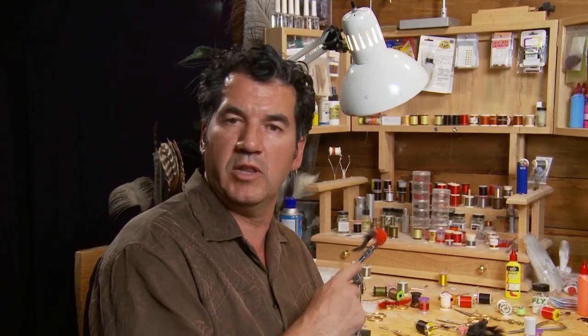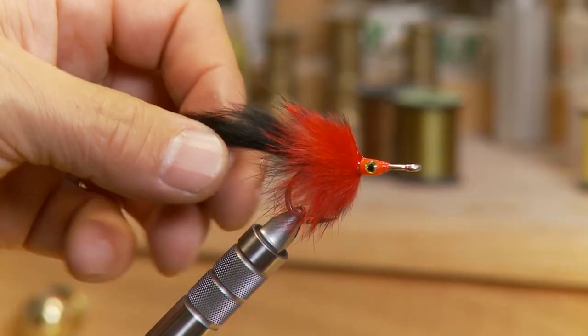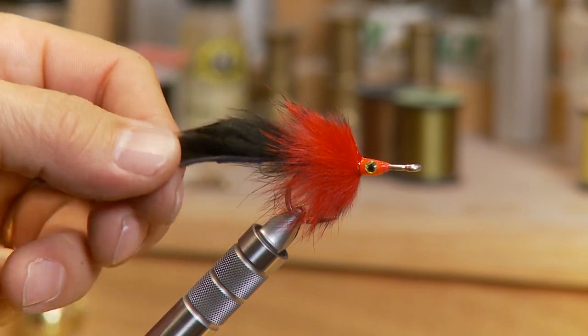To finish the fly off, continually lacquer that head for probably two or three more times. I like to put a good coat of lacquer on there. It's nice to rotate the fly as you put the lacquer on to keep it from balling up — do about two or three sets, allow the fly to set overnight and then put another set of lacquer on. Also trim the tail to length until it's about a hook and a half length out the back.